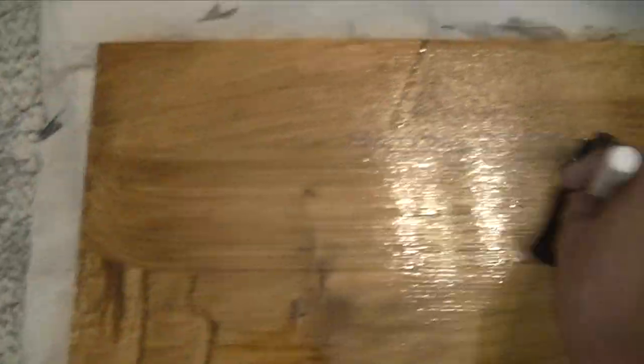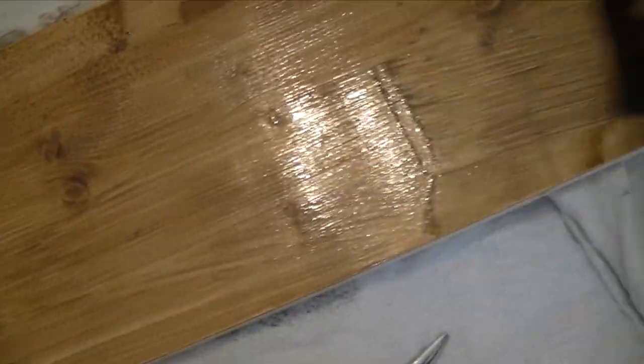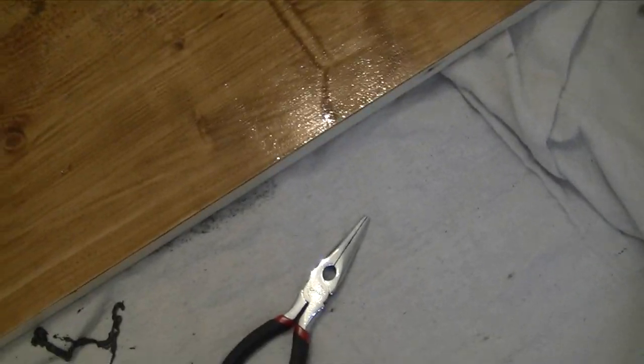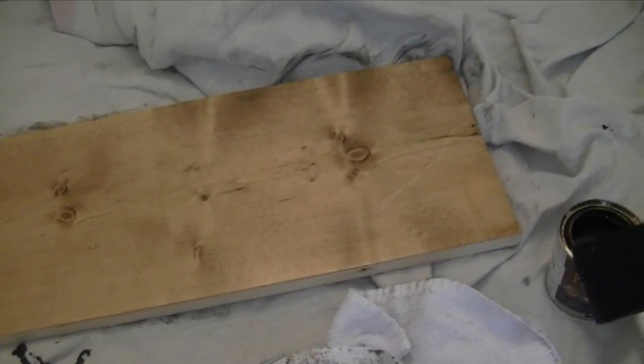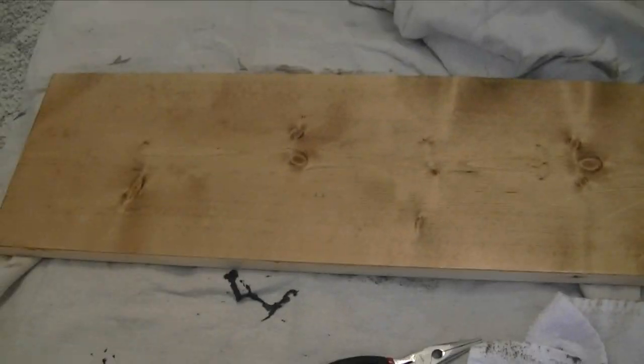So you put the stain on, rub it in, and use an old towel or rag to wipe the excess off. And that's the first coat. We're going to wait about 15 minutes and then go back in with the second coat.